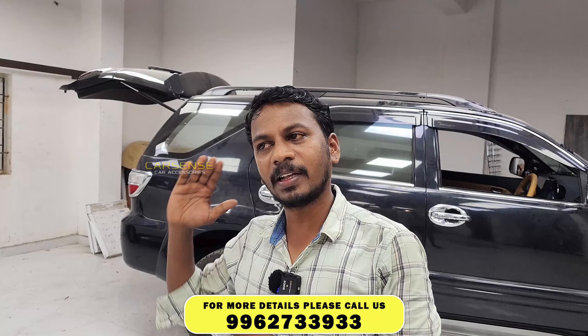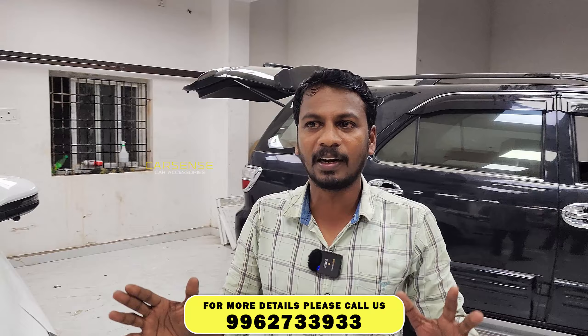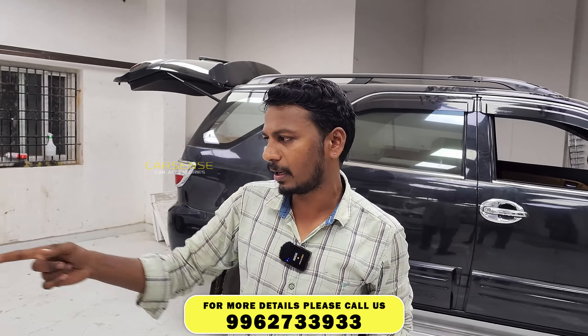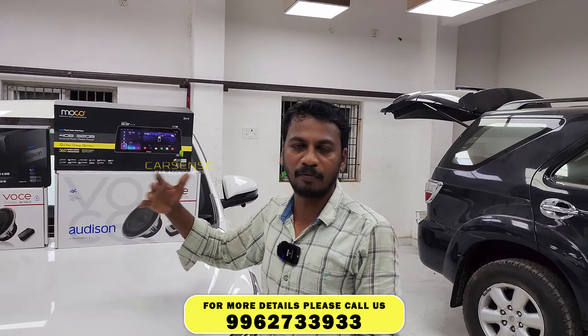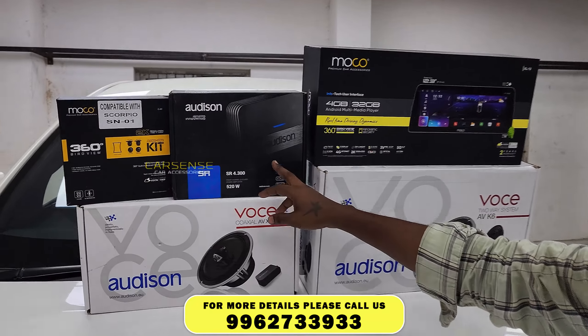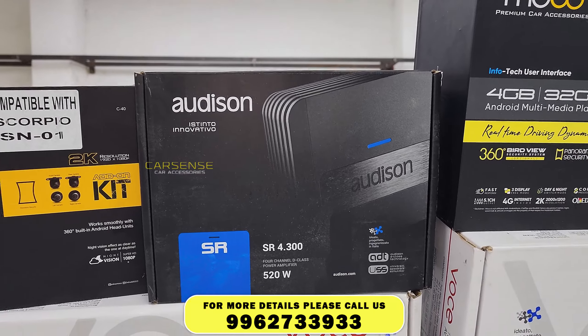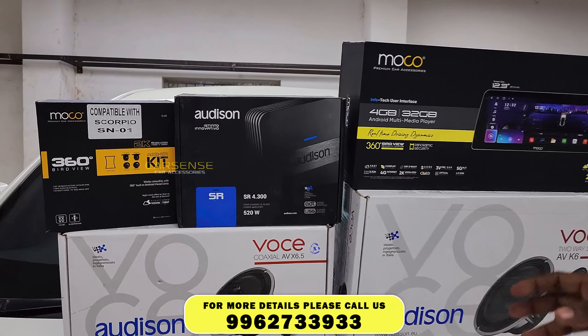The speakers have great audio quality. You can play at 10, 20, or 50 watts with crystal clear quality — no vibrations or jarring. High-end speakers perform very well. In the Audition Amplifier, you can connect the system, manage input and output, and select the amplifier settings. If you play with this setup, you can feel the difference.